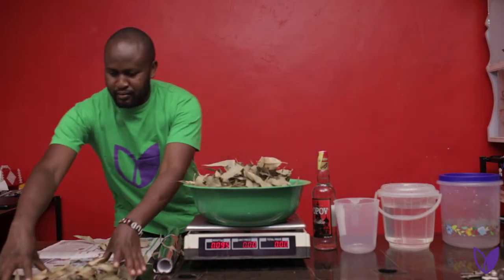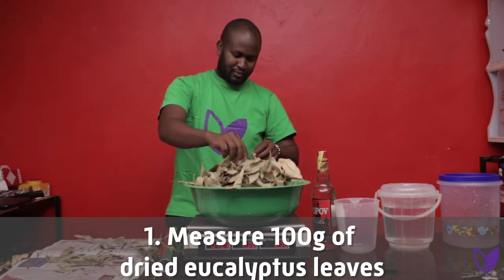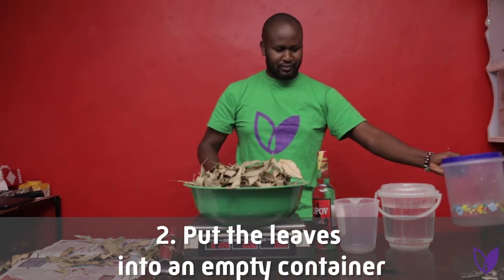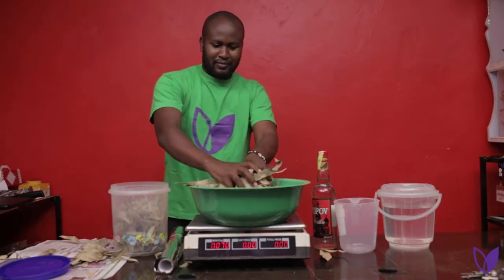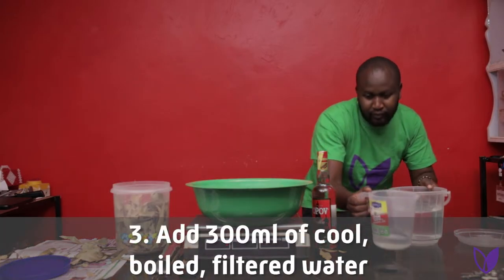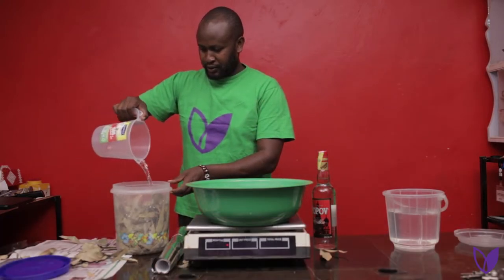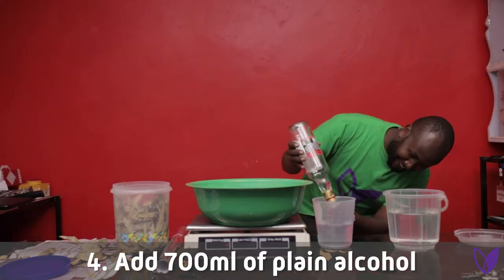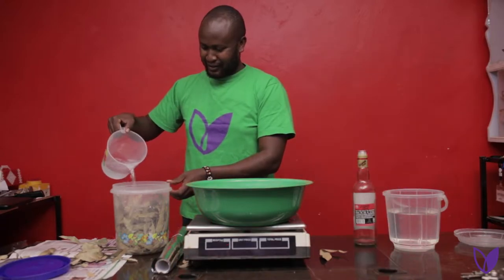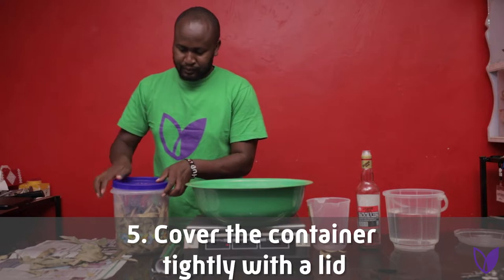Procedures to follow. Step 1: Measure 100 grams of dried eucalyptus leaves. Step 2: Put the leaves into an empty container. Step 3: Add 300 ml of cool boiled filtered water. Step 4: Add 700 ml of plain alcohol. Step 5: Cover the container tightly with a lid.